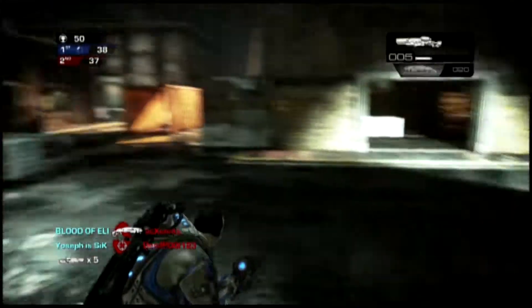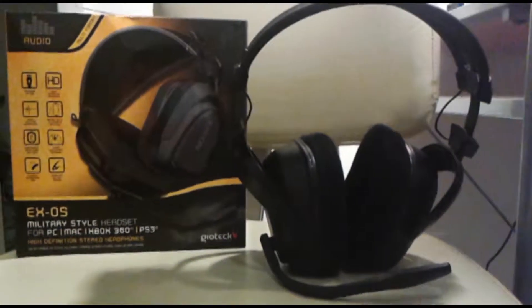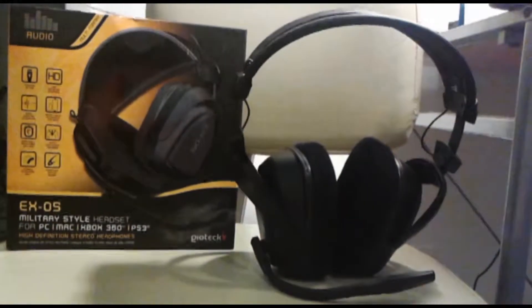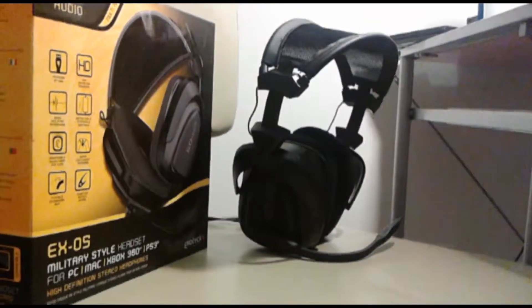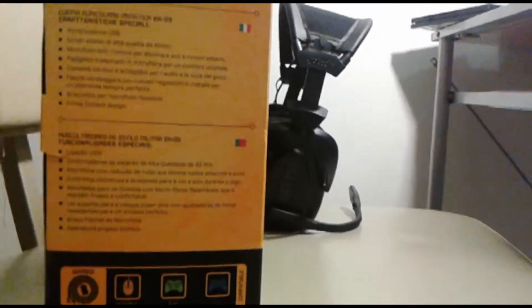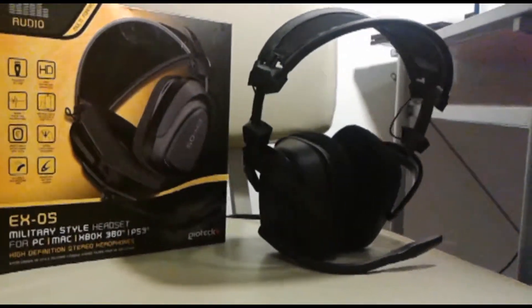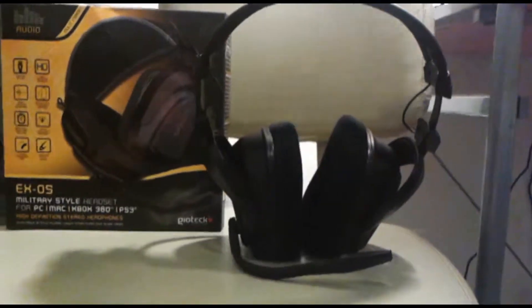So overall, my opinion of this headset is it's pretty dang good. For the money it costs, for the quality that it is, for the overall comfort, the ease of use, and the ability to set it up and get it working on your PS3 or Xbox 360, I think it's a really good buy. And if you find a pair of these for around $20 to $25, you're really getting a steal as far as headsets are concerned, especially wired headsets.